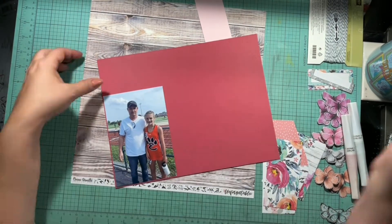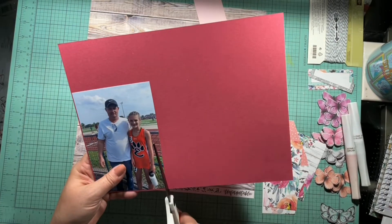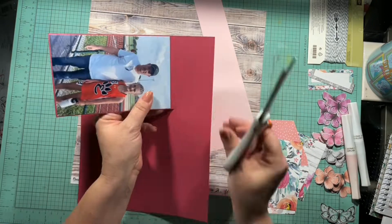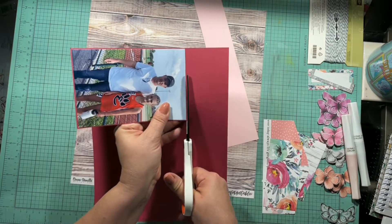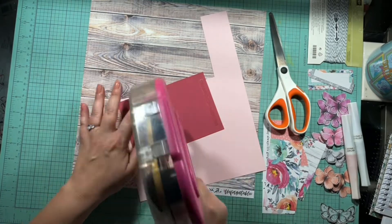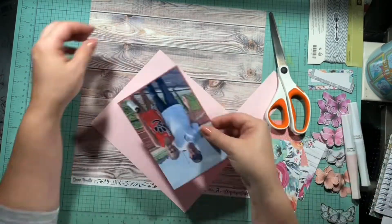This is my fiance and his daughter at a track meet — I believe this is the one where she got first place all around. She's a fast little girl so he was really proud. He said it was kind of cool to hear his name over the loudspeaker when she came in first place.